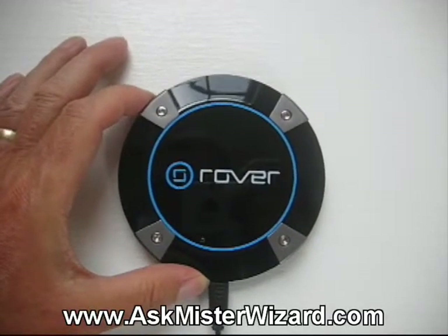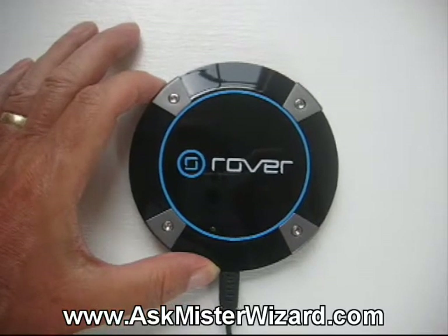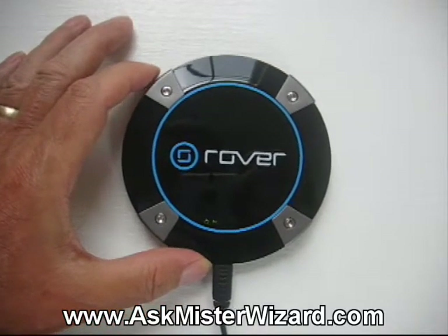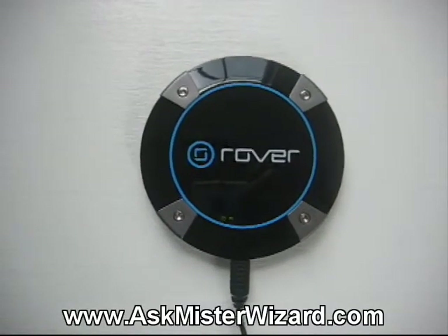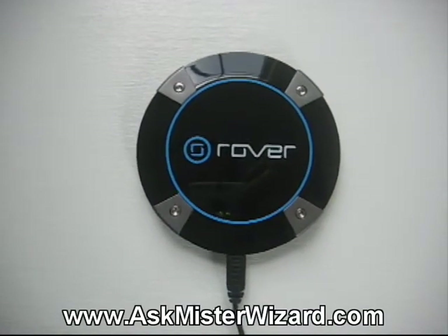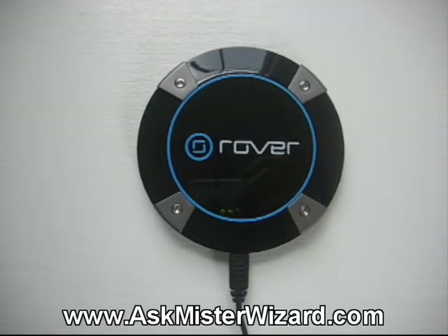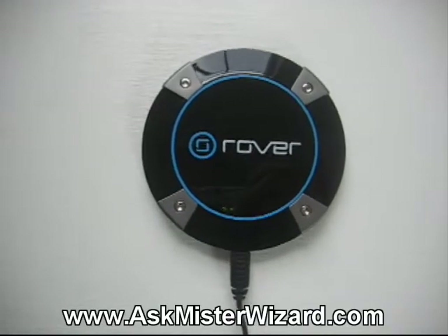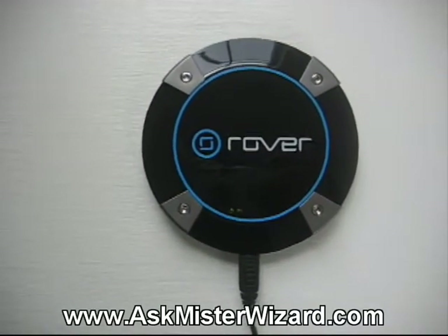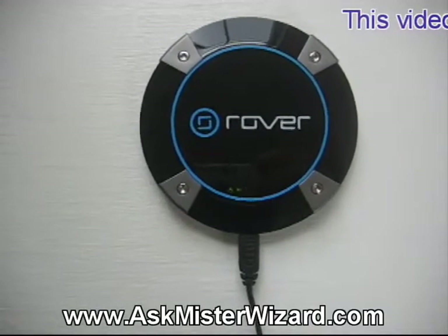When you first open the box, the instructions assume that the battery is dead and they urge you to plug it in for a while, which I did, until the power LED changed color as described in the manual. At that point, I decided to turn it on and see if it would connect with a WiMAX signal in my area. I found I had to move it to a specific area in my house — actually near a window — before it would connect. This is what it looked like when I did. The various LEDs flashed and glowed and went through a pattern that made sense as I consulted the manual.